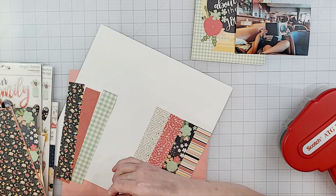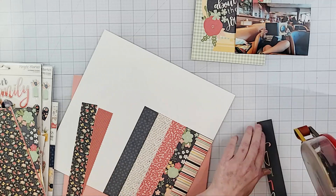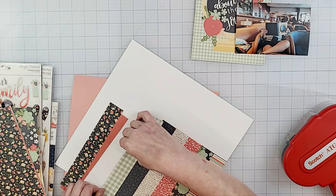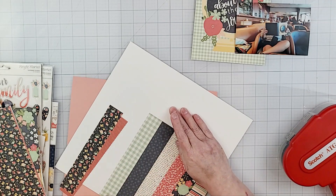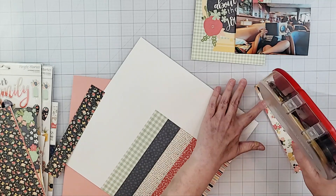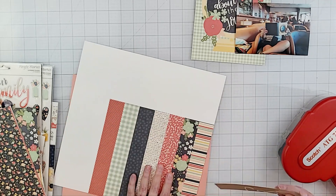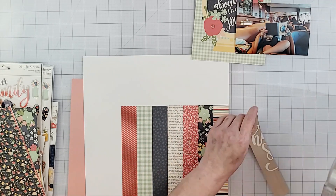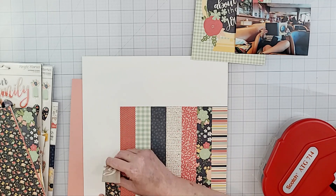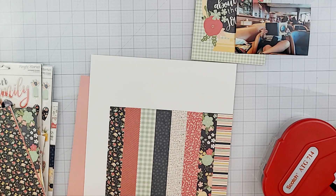As I'm doing this I'm feeling the paper and thinking how nice it is. Simple Stories has some of the nicest paper — I just love their paper so much. It's got such a smooth feel to it and it cuts really easily, it's so easy to fussy cut. I think the only other paper that is better than Simple Stories is Carta Bella — that's like the most luscious paper ever — but Simple Stories paper is really, really good.